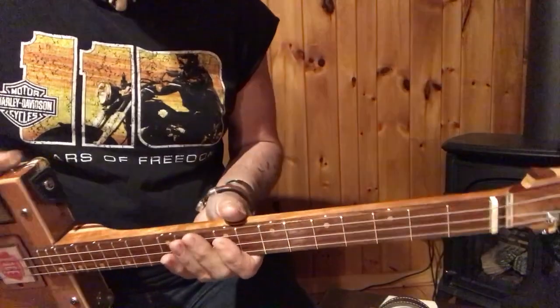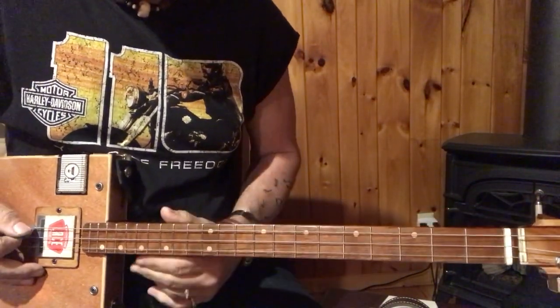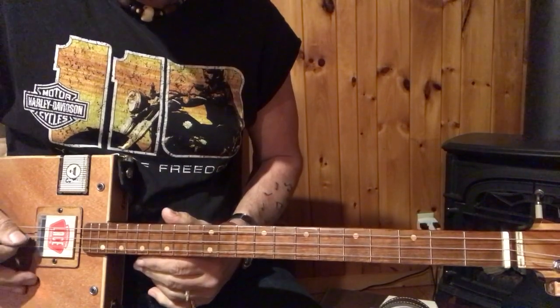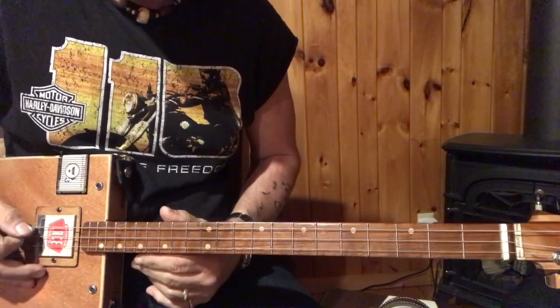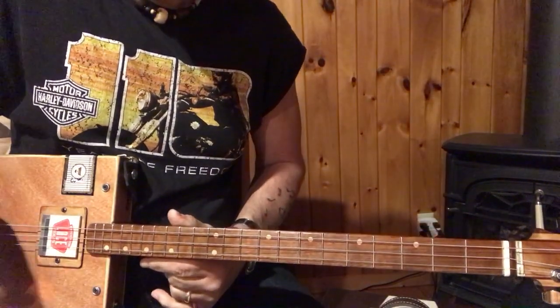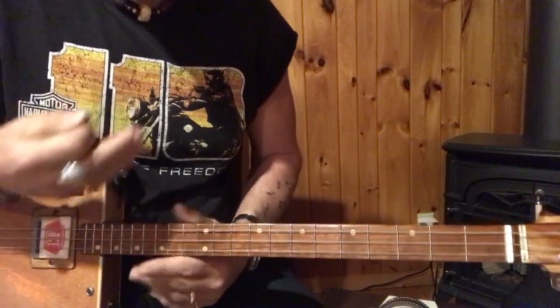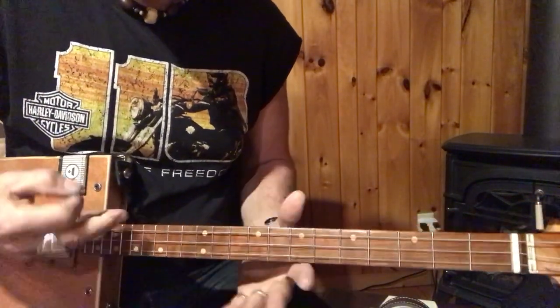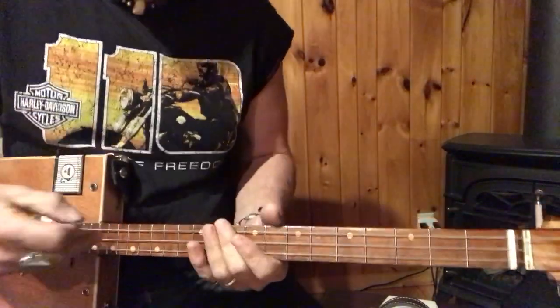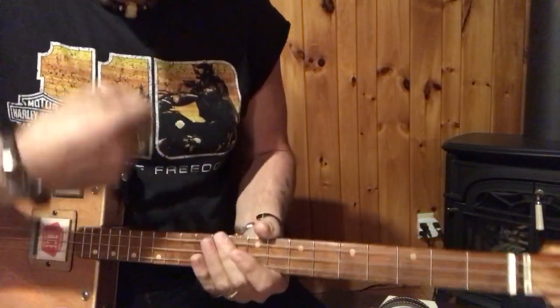So let's go over this guitar first off. It's three strings and open G. So it's G, D, G — the middle string is a D. Forty-two, thirty-four, twenty-four — the diameters that I use. Every one is different. I like wound strings, that's just me. You may not, and that's fine — it doesn't matter to me or to the song. Do what you like.